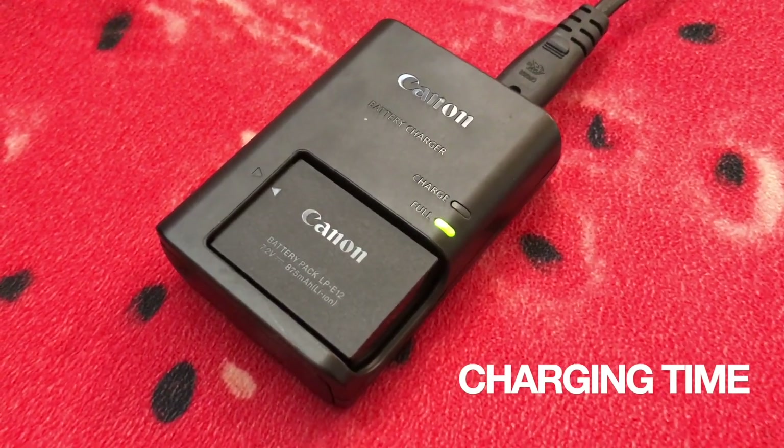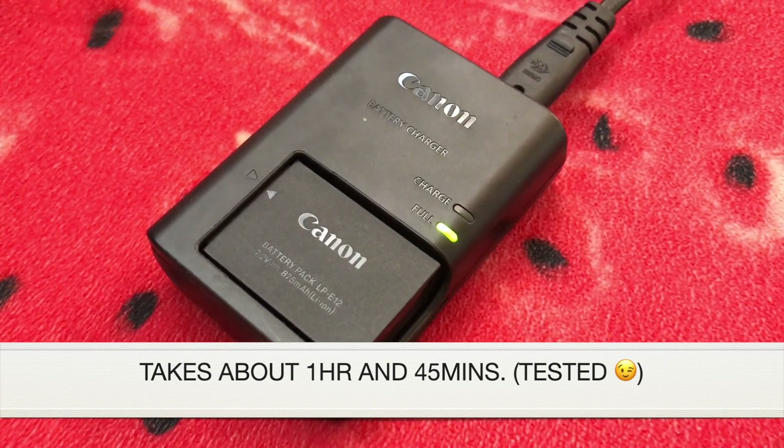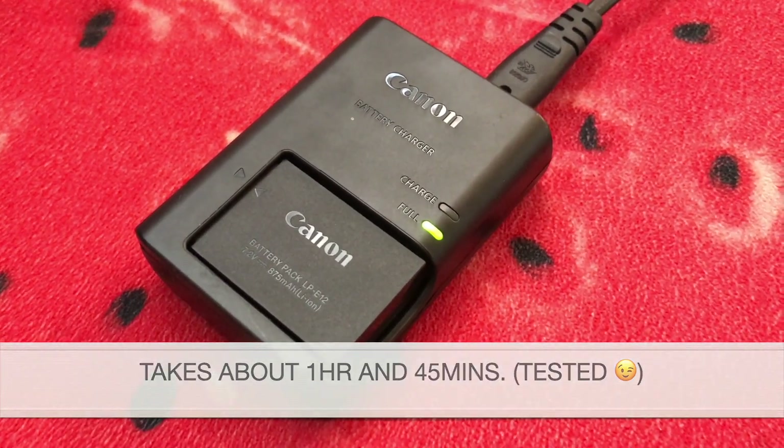For the charging time, it took me about 1 hour and 45 minutes exactly for the battery to be fully charged.